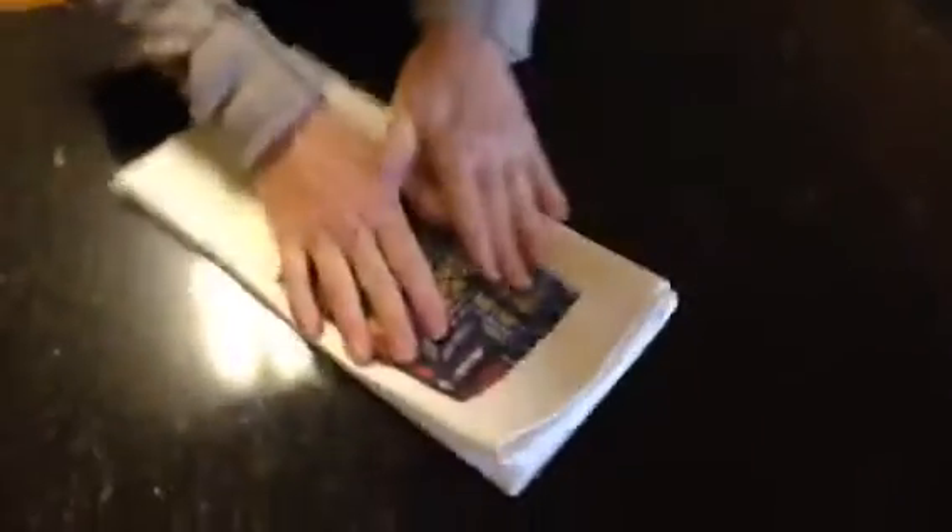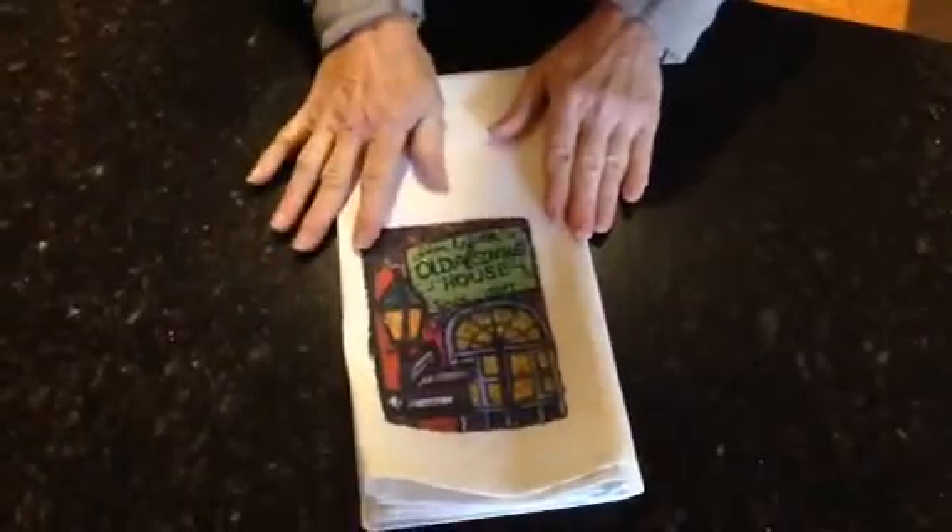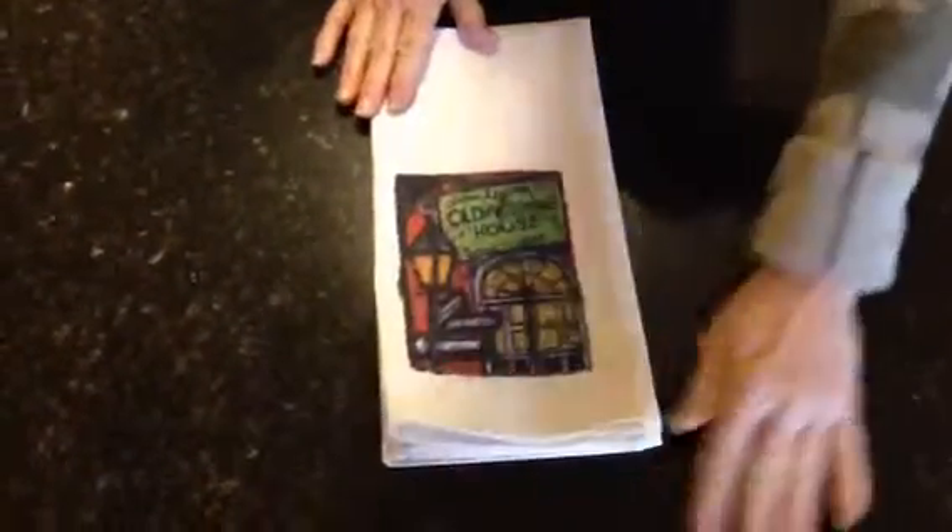So that the printing is in the center. In this case the printing is off, but the printing should fall in the center of the towel.